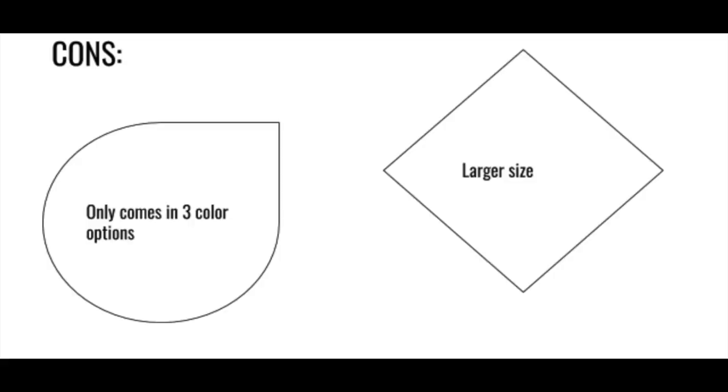Another thing I wasn't super fond about was that it is definitely a larger size cloth — it's about 18 by 18 inches. And just for what I'm using it for, for a dorm room to clean my mirrors and windows, I didn't think I needed one that big. But again, it's not ridiculously large, it's just bigger than what I'd expect I'd use it for.